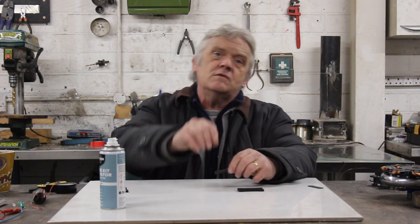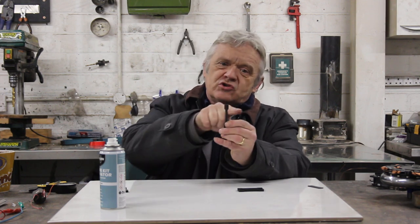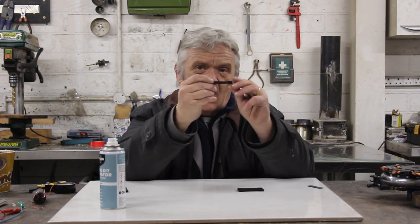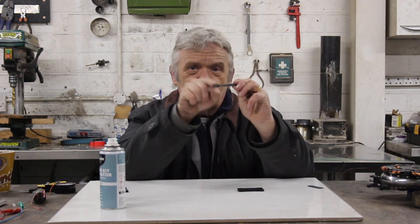It depends on how you print it, because remember you've got a filament and you're laying it out, so it's got a grain like wood. What I've got here is what they call a bone — it's a standard test piece. This one has been printed so the grain runs this way, and if I do that, well, it snaps really, really easily. It's pathetic how easily it snaps.